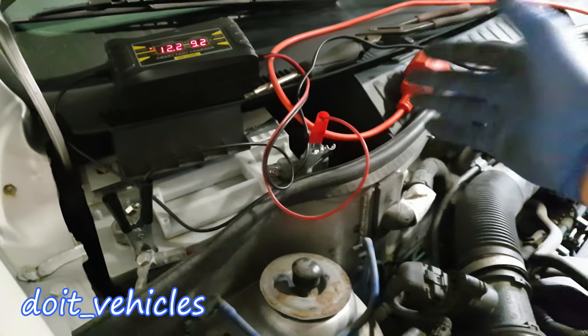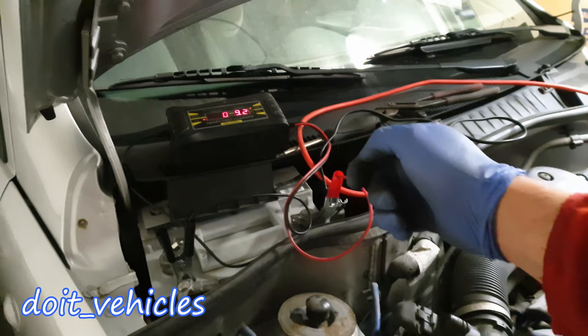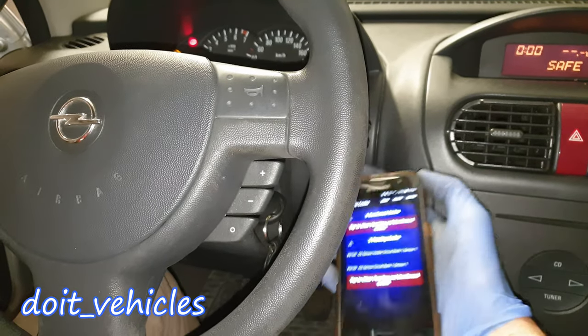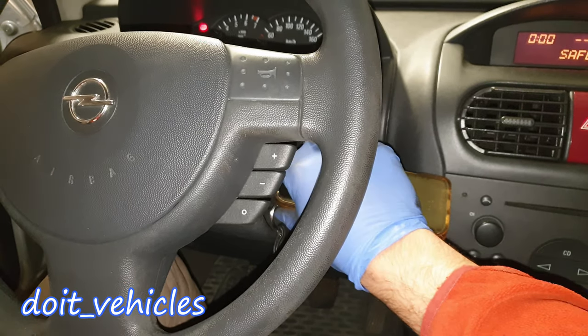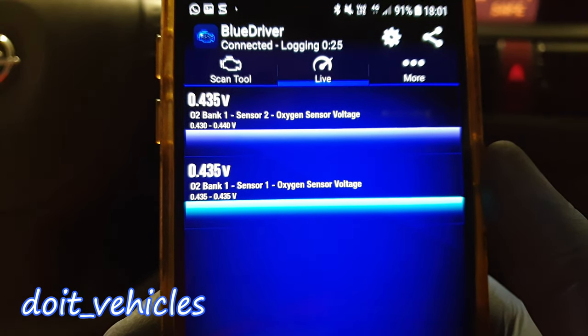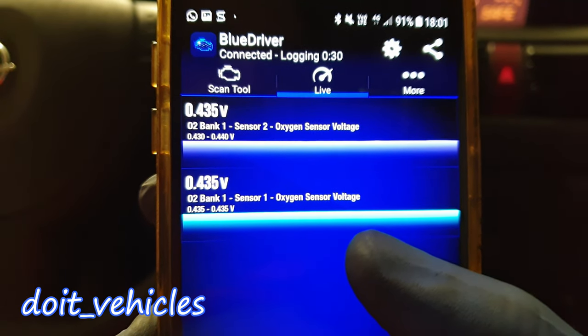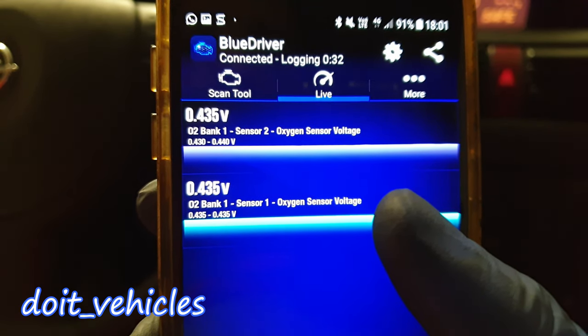If you want to keep the car for a long time with the key in the second position, it's a good idea to put a charger on your battery. Since I have a scanner, I will turn the car on and have a look at live data on both sensors. We've got bank 1 sensor 1 — it's still heating up — and bank 1 sensor 2 begins to heat up.